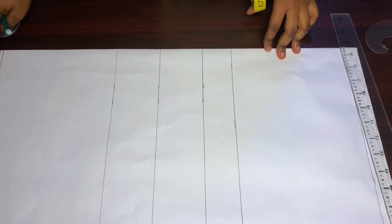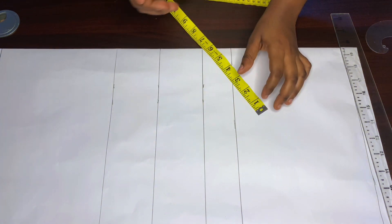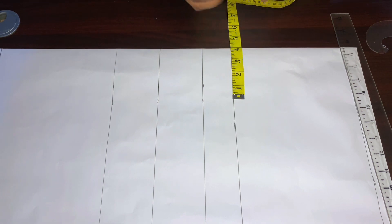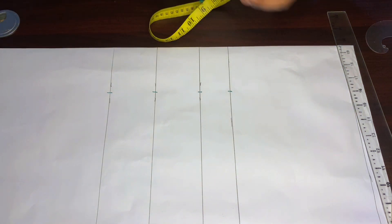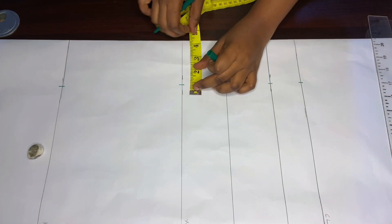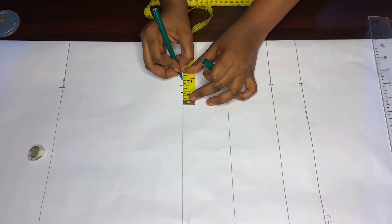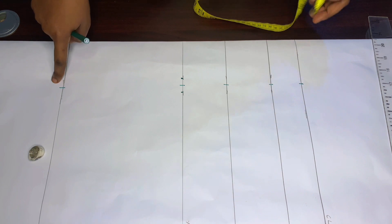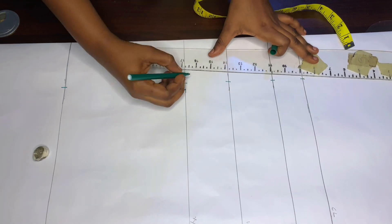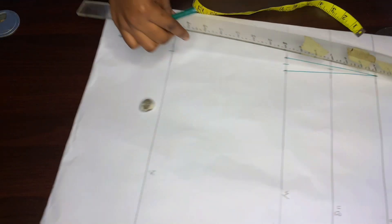After drawing in my lines, I'm going to divide my bust panel in two. My bust is 7 inches, and 7 divided by 2 is 3.5, so I'll be marking the 3.5 inches from my chest line all the way to the hem. When you're done marking, come down to the waist line and measure half an inch on both sides. Then draw a line from there all the way to the bust line, and do the same thing to the hem — connect them with your ruler.